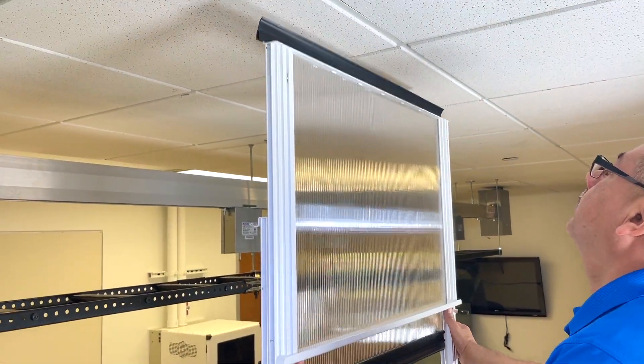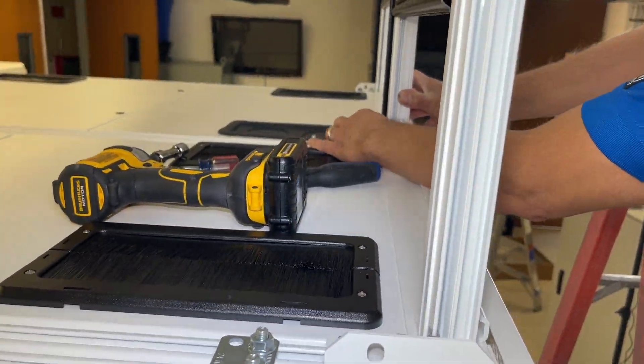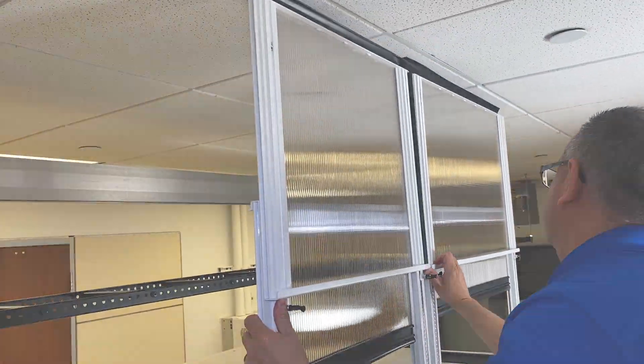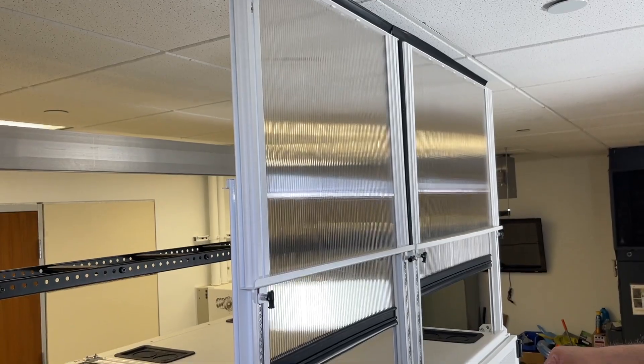Then we're going to lift the panel to the ceiling, lock it in place, and then we can close the service window. We're going to repeat the process for the second cabinet and raise it to the ceiling — it should be at the same level.